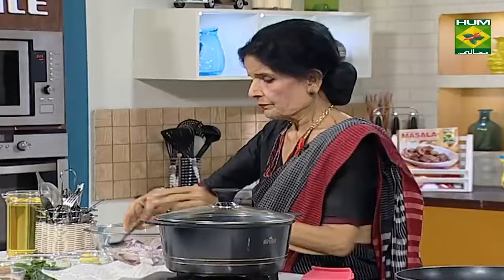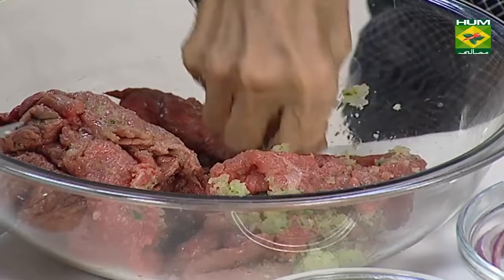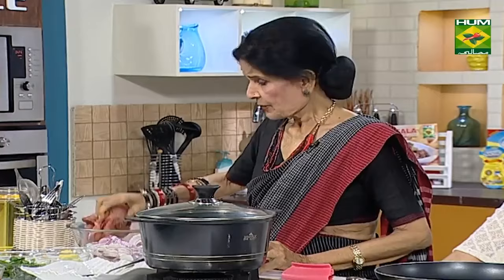We have added kachah papita and mixed it well. If you don't have kachah papita, take the papaya and put it in. And if you have a meat tenderizer or whatever, you can use that too, but it doesn't compare to the papita.